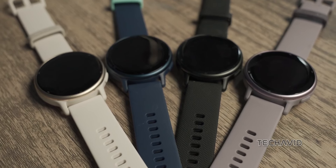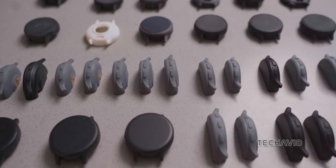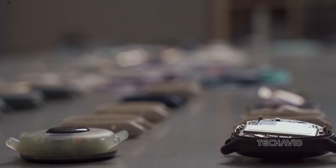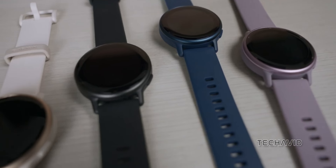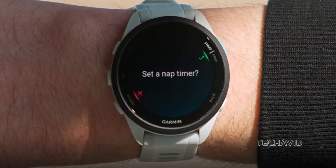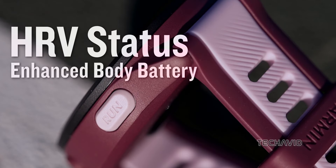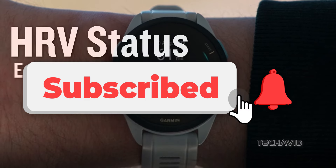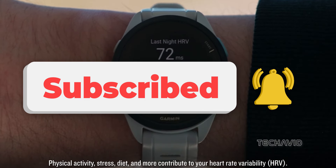So, there you have it — a comparison between the Garmin Forerunner 165 and Vivoactive 5. Depending on your priorities and preferences, one of these watches might be the perfect fit for you. Thanks for watching. If you found this comparison helpful, don't forget to give this video a thumbs up and subscribe to our channel for more content like this. Let us know in the comments which watch you're leaning towards, or if you have any questions. Until next time, stay active and stay tuned for more comparisons.